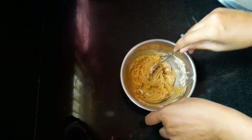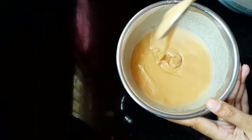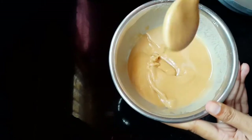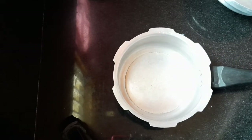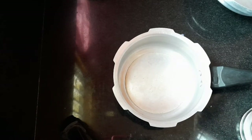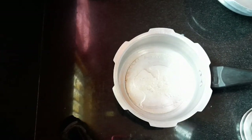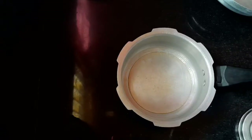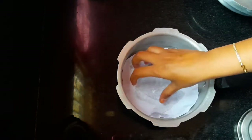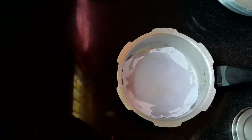Now we are going to prepare the loose batter. Now we are going to make a cooker. Put a layer of paper, pour water.